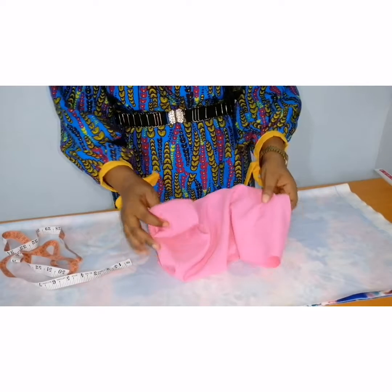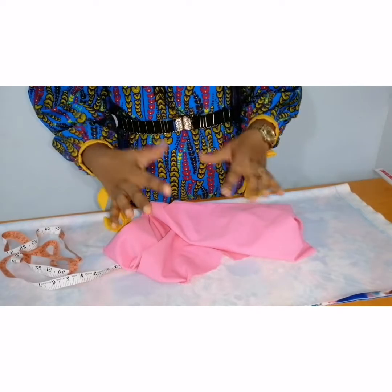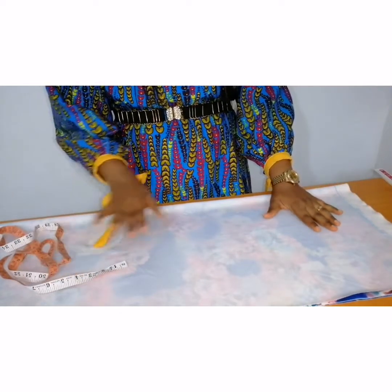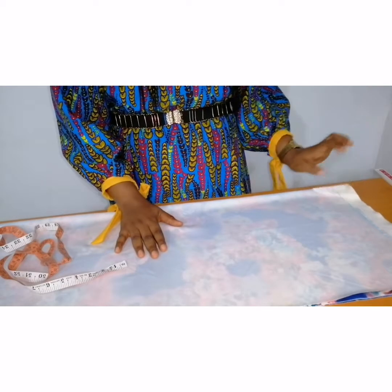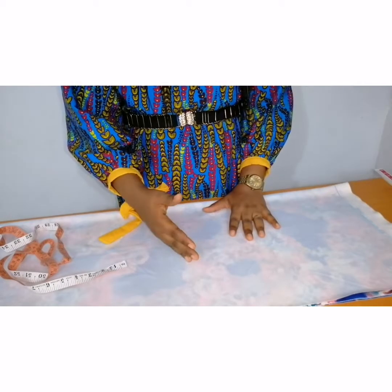I will be using this plain material for the rope that I am going to tie at one side of the shoulder. I am going to put this aside for now. I have already folded my front and my back bodies into two. This is for my front and this is for my back.